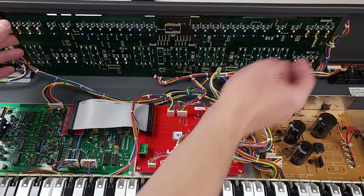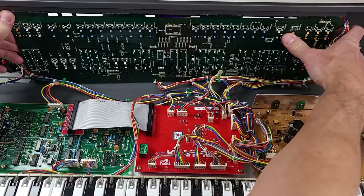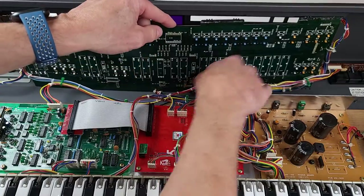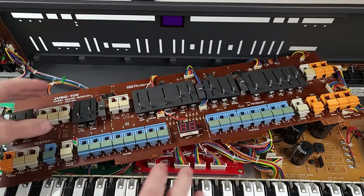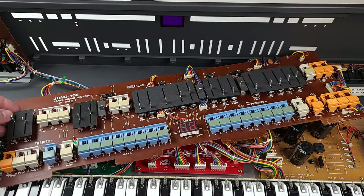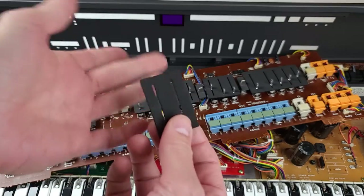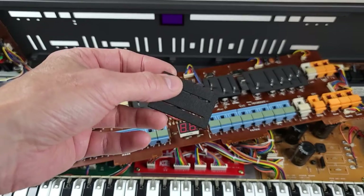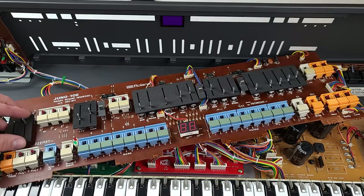Now that we've removed all the screws for this board, we just tilt the bottom out slightly — there are tabs in the top of the board that fit into slots in the case — and then the board is free to come out. I've already replaced all these components, so they're all nice and shiny and new. But these dust covers, which are now nice and flexible, were not the same on the old ones — they were old, brittle, and hard. When I went to take them off, they just crumbled into dust, so that took quite a bit of cleaning.